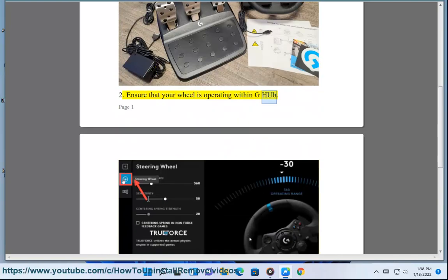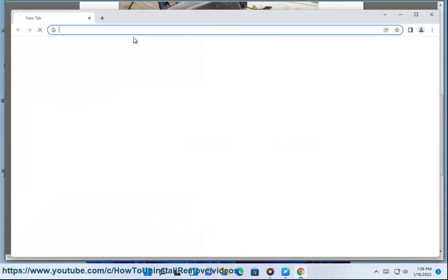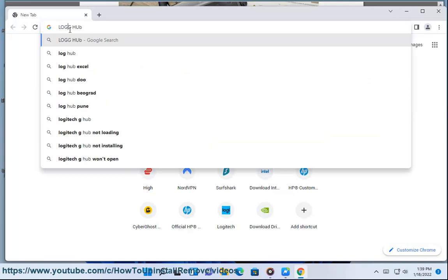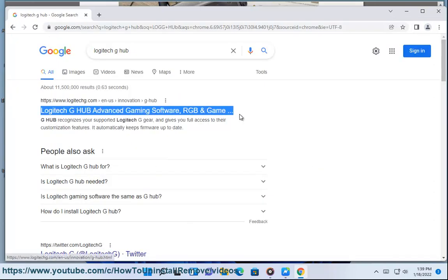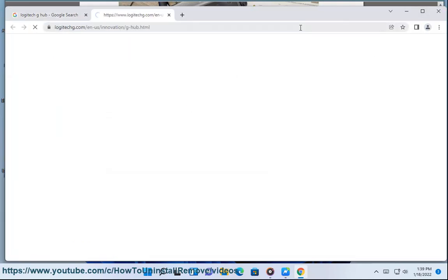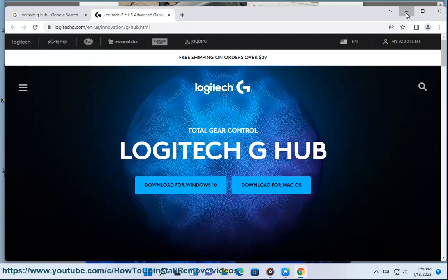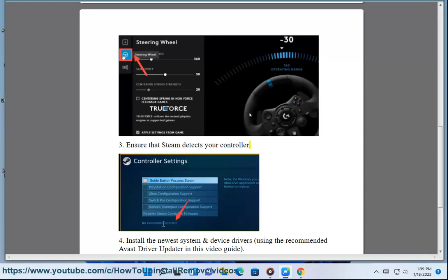Step 2: Ensure that your wheel is operating within G-Hub. Step 3: Ensure that Steam detects your controller.